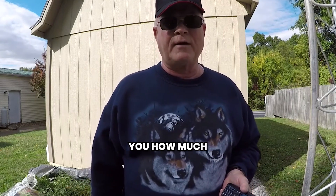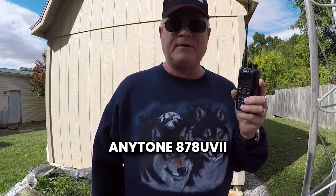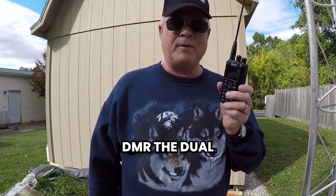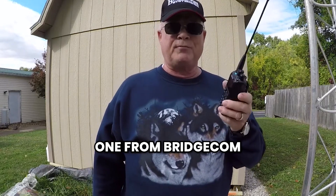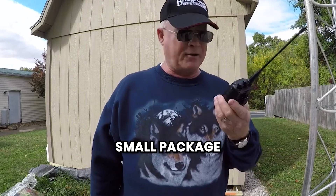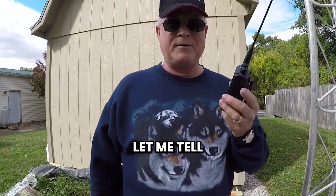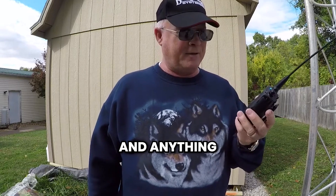Hello, this is Michael, WB4PJF. I want to tell you how much I love my AnyTone 878 UV2 Plus handheld DMR — the dual band handheld. It's amazing what this radio will do. I ordered this one from BridgeCom Systems and it came in a little small package, and good things come in small packages. This radio does just about everything.